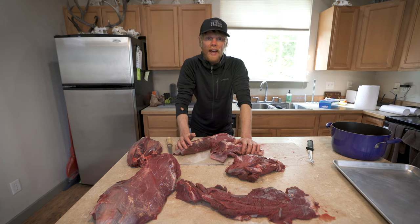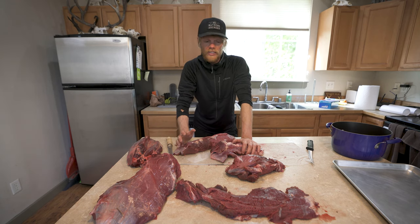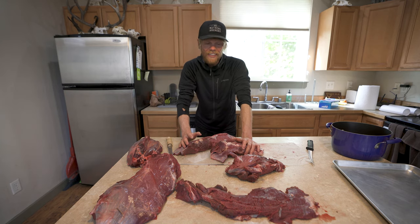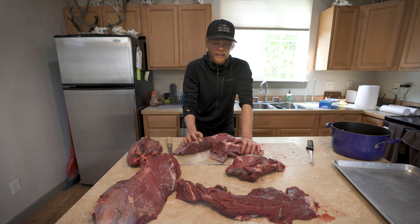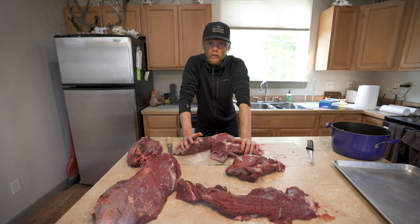I've been processing all my own meat for the last probably about 10 years. I just prefer to do it myself because you spend so much time in the field taking care of the meat, making sure it's super clean, getting it on ice as soon as possible. It's hard to then take it to a processor and have them take care of it, because you're not entirely sure how clean they're going to be. I'd just rather be in full control of that process.